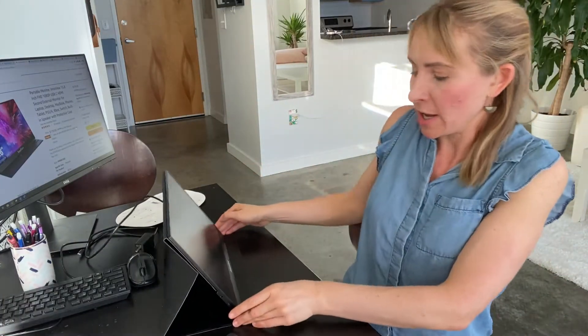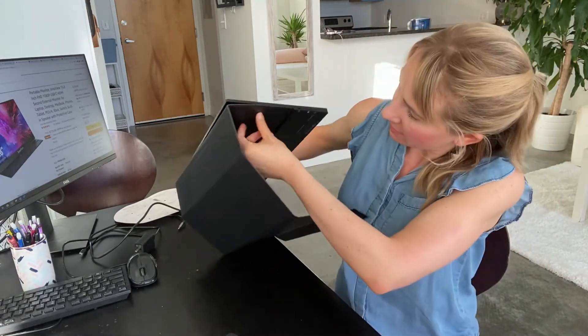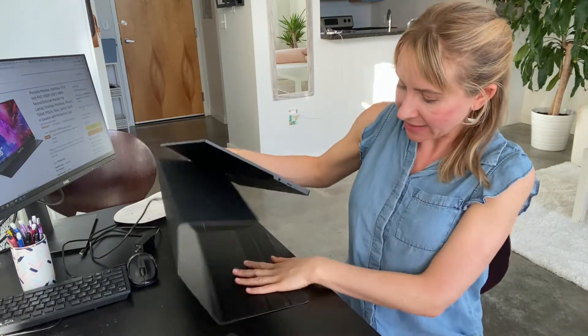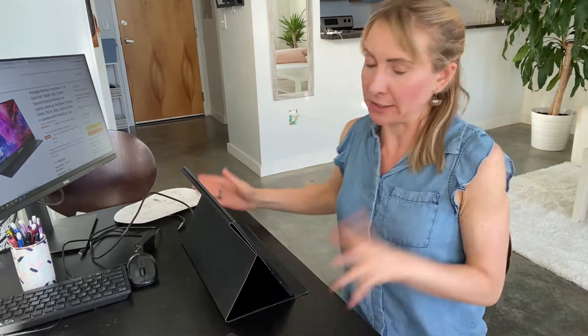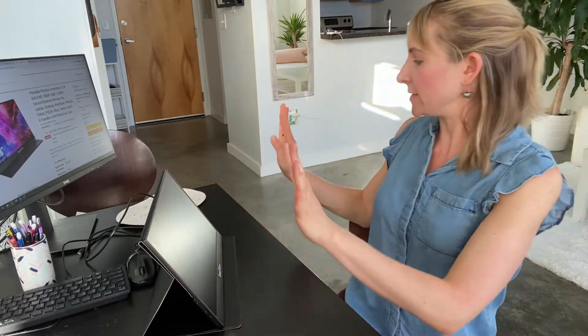I'm back — I figured it out. It's a little bit tricky. So basically you put the sticky, magnetic part on the back, set this down, and then it goes like that. It took me a while to figure out, but once it's set up it's like a perfect screen setup.